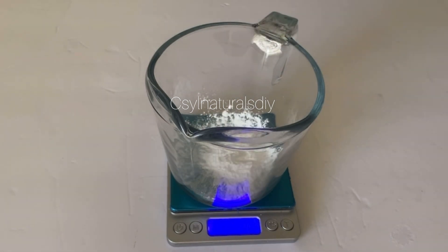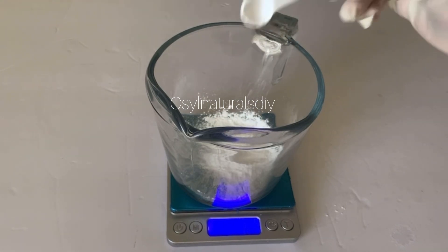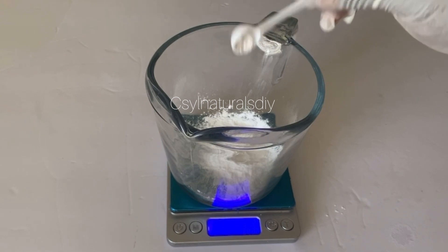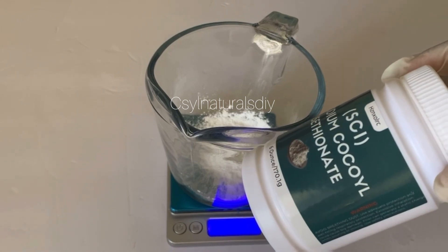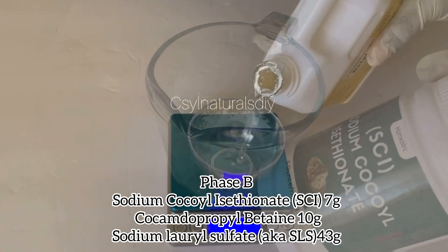The first surfactant I'm using is my SCI powder. This is a mild surfactant used in baby washes — it's very mild on the skin, it doesn't irritate, and it goes with almost all skin types. I'm going to use it, and in this video I'm showing you the brands I use in making this.